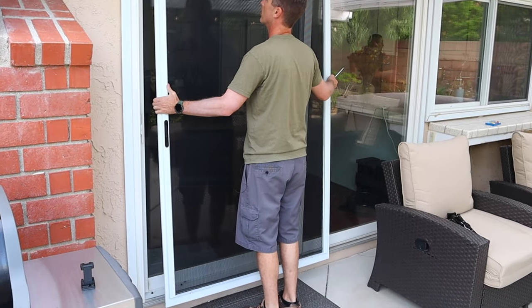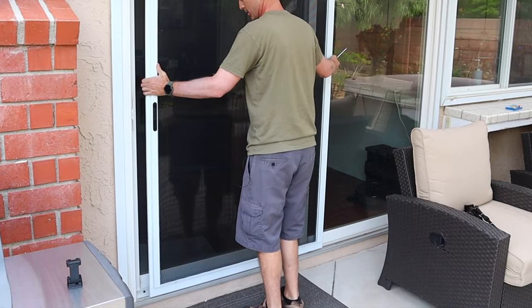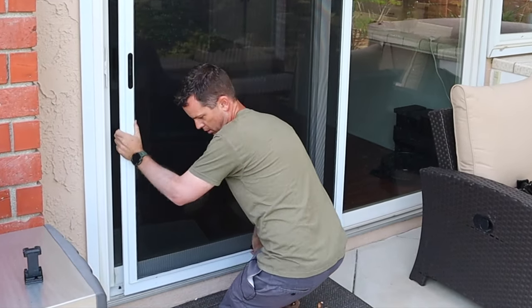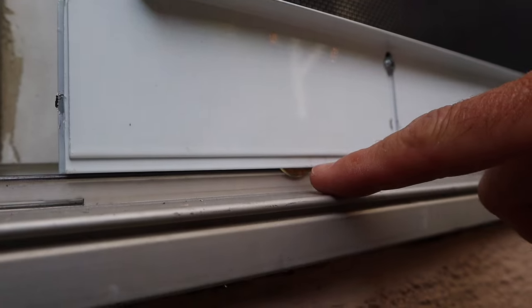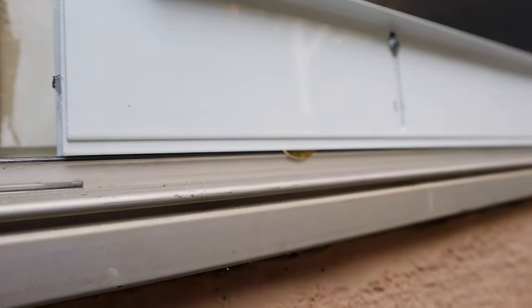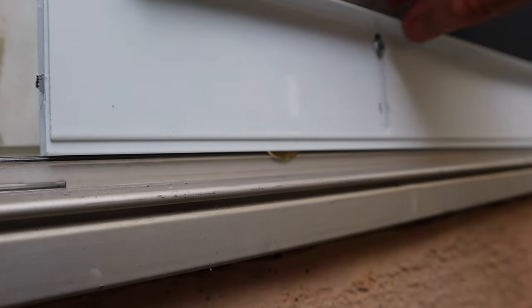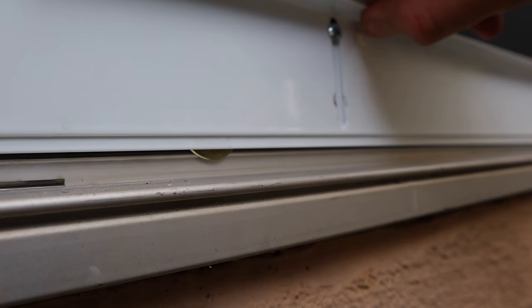Now the entire door will slip into place. You want to start with the top first, get the track up inside there, and then work your way to the bottom, lifting the wheels onto the track they're going to ride on. You can see the wheels are riding on that track. Now take your screwdriver and lower this down to the point where it contacts the bottom and the top, and at that point it should roll freely.